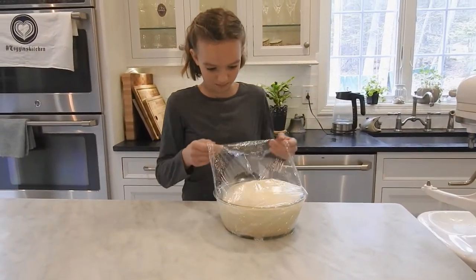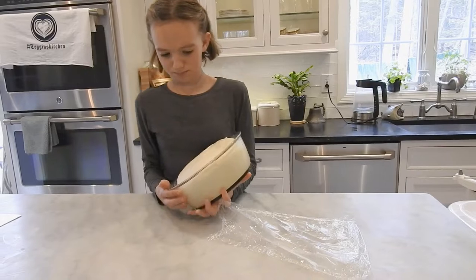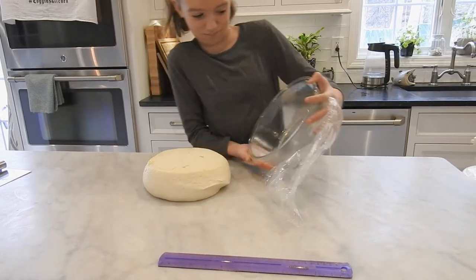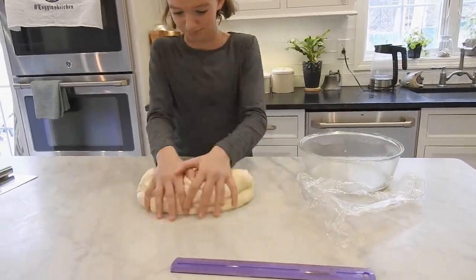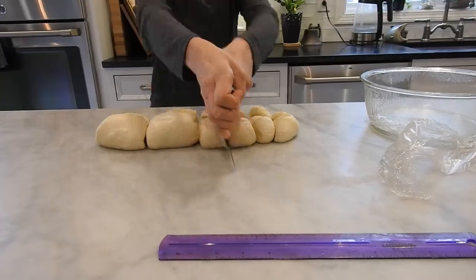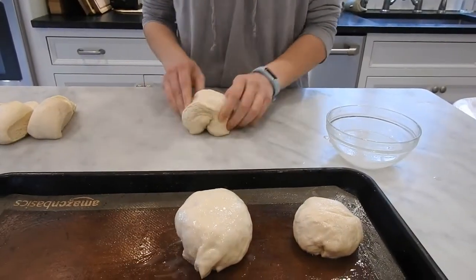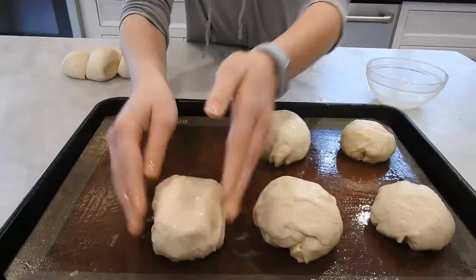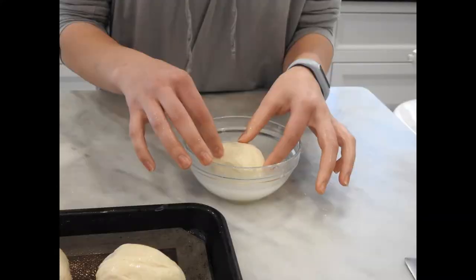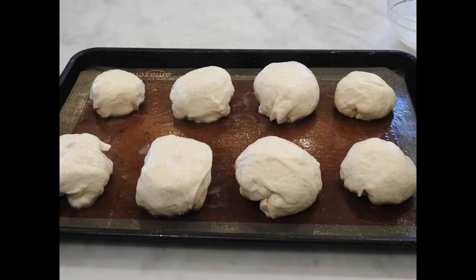When the dough has doubled in size, transfer it to a clean counter. Gently press and stretch the dough into a 12-inch even log, popping any large bubbles. Use the bench scraper to cut the log into equal pieces. To roll the dough, work with one piece at a time. Fold the corners of the dough into the center and pinch the edges together to shape it into a ball. Dip each dough ball into the baking soda water mixture until coated all over. Let the excess water drip off, then place the dough ball seam side down on the greased parchment-lined baking sheet.